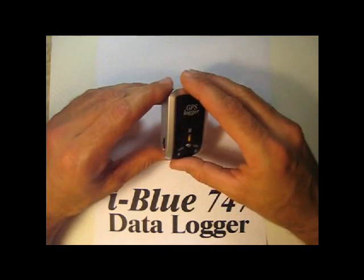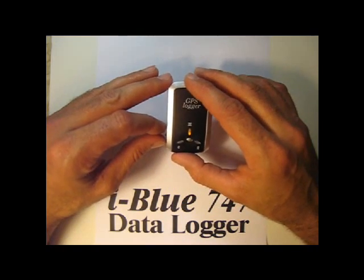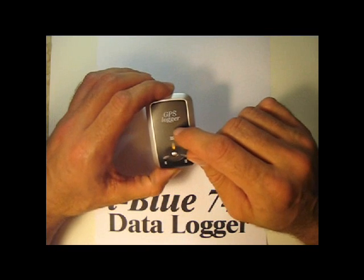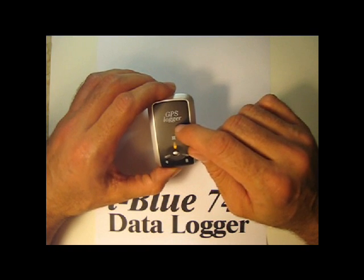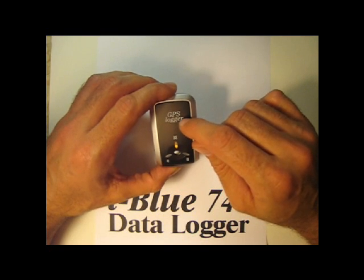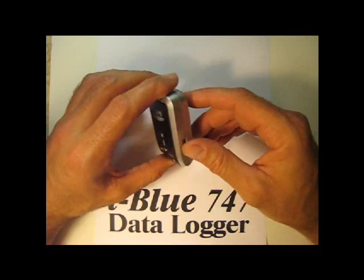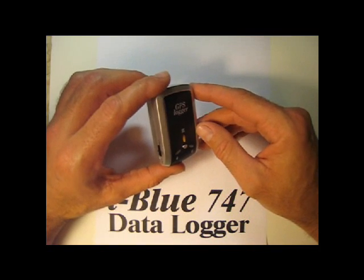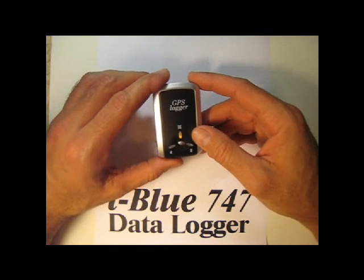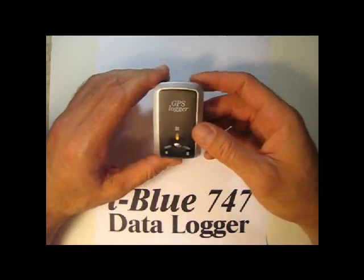I got this primarily to geotag photos. It also has the ability to match the timestamp from your GPS path coordinates to the timestamp on your digital camera and then sync them up. I use a free program called Geosetter to do that — it's really a great, very nice free program.